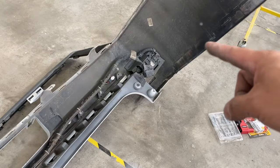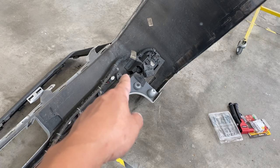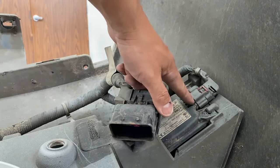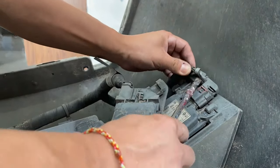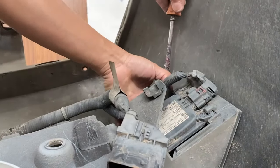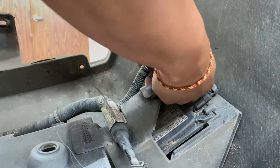I'm going to go ahead and start disconnecting the module. Along the way we're going to disconnect the sensors right there. Here's that module right here — we're going to start off with taking this off. All you need is a flathead. There are two of them; we've got to disconnect the other side too. So we're going to go in first and disconnect this next.